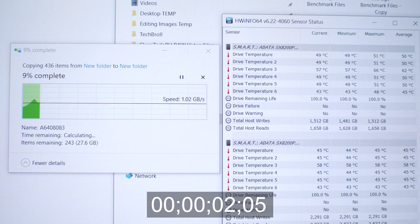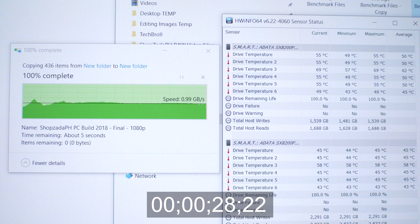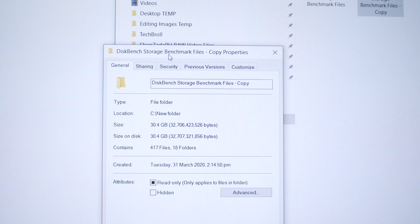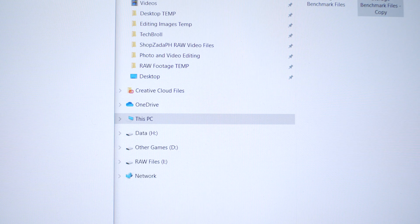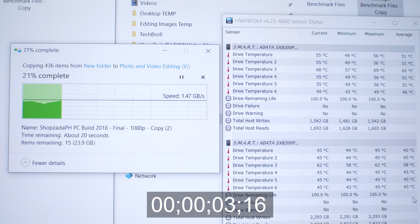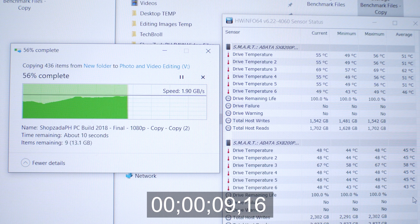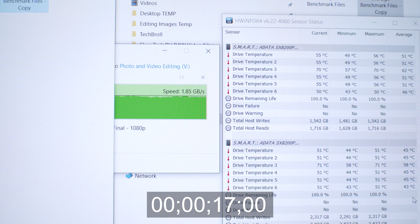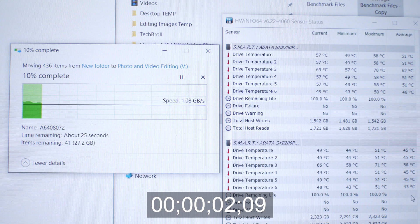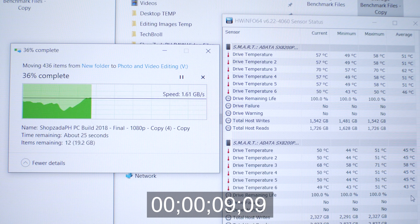The next test is a 30GB file copy from an NVMe drive to the same NVMe drive, simulating both read and write operations — the file copy took only about 28 seconds. Then, a 30GB copy from one XPG SX8200 Pro to another, simulating a proper file copy with no bottlenecking since they have the same rated speeds. We're transferring at almost 2GB per second throughout, possibly still using the SLC cache on this relatively small file, and the copy took only about 17 seconds. The same test but as a move operation took around 22 seconds — slightly longer, as expected.